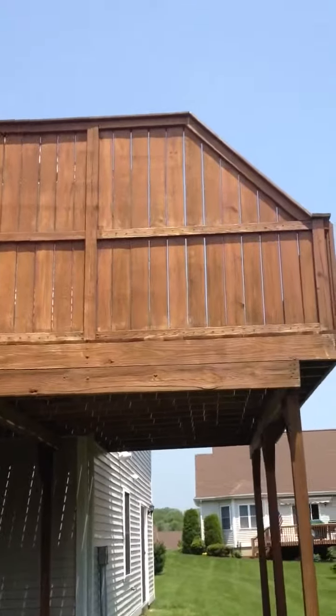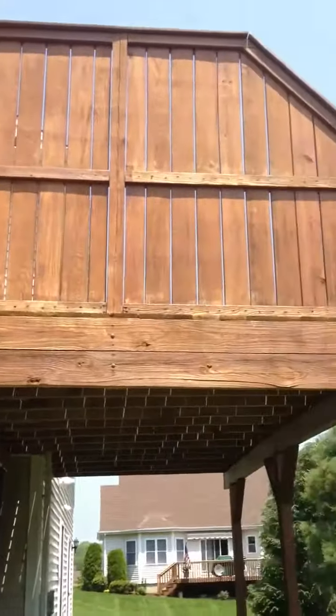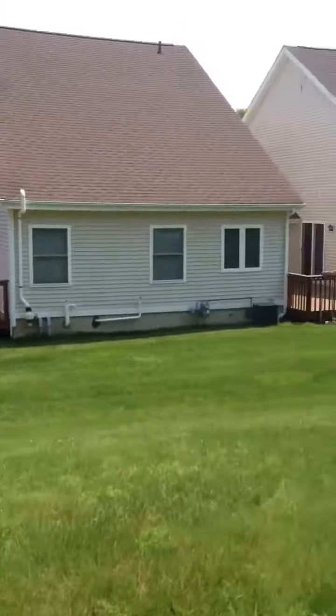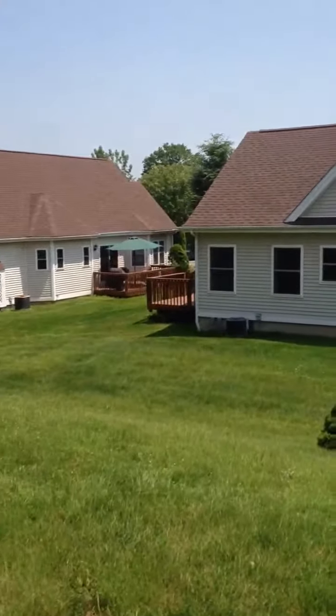You can see here just how much the stain has deteriorated. In another week, when we come back around, you'll see this will all be in perfect shape. These lower decks here we did last year — they're in much better shape still.